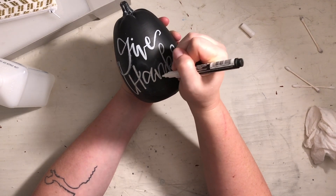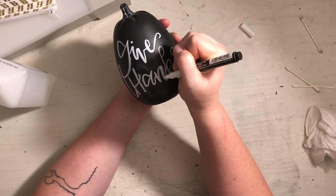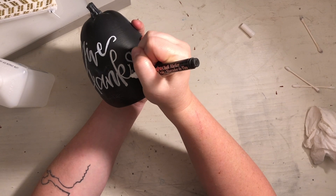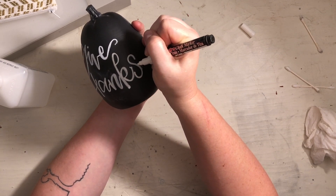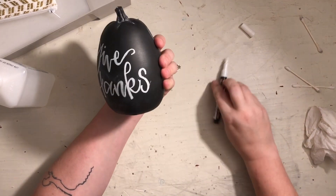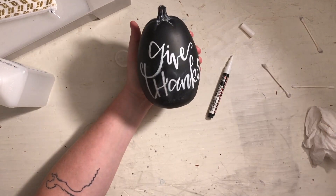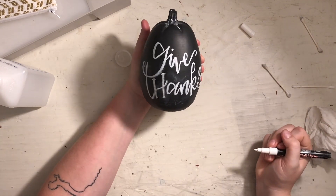Now I want to go through and fix all of the lines and make sure they're legible. I want the down strokes to be thicker and the up strokes to be thinner. As I'm cleaning up my S, I've decided I don't like the sans serif on the S and the H, so I'm just going to go through and add a couple of little serifs on the H and the S.